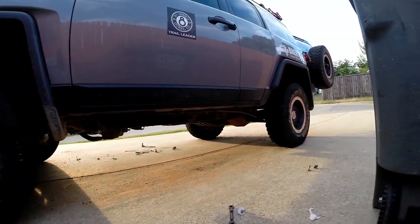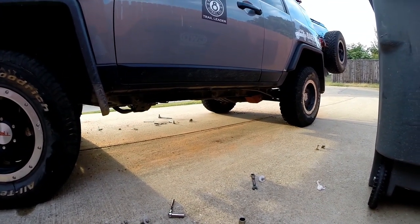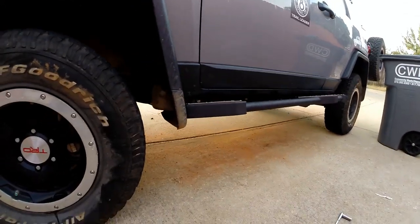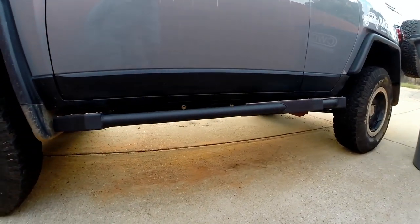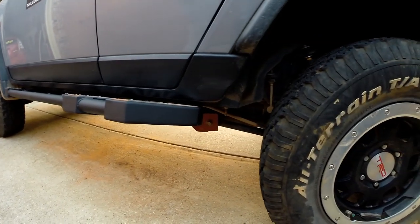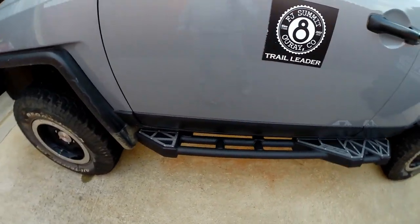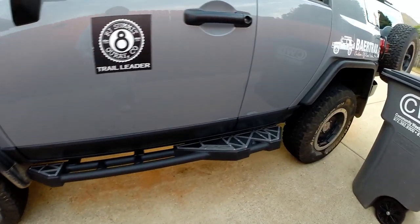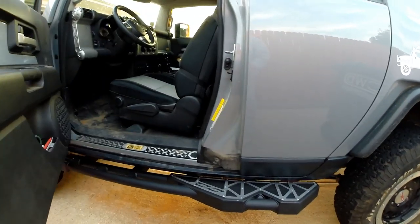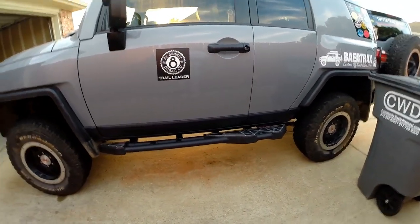That's it without sliders. So next we'll get one on. You can see we've got one slider on the driver's side — let's take a low run of it here first, then get a higher view of it. You can see a good part of it: the step is right there at the crack of the door, so when you open the door you've got a good way in. That's it — we'll shoot the other one once we get it on.